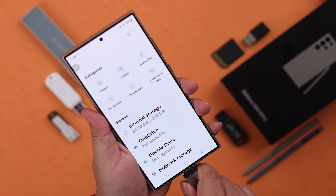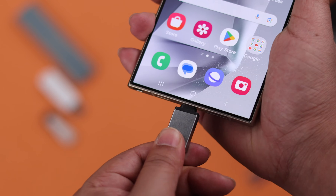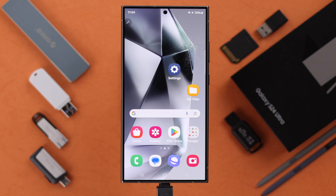After the restart, if your external device is not immediately or automatically showing, plug it out and back in once more. Still not working? Don't worry.